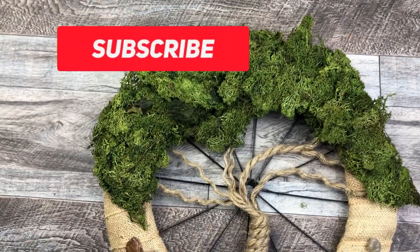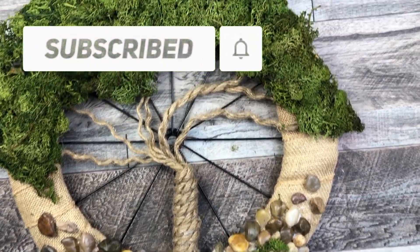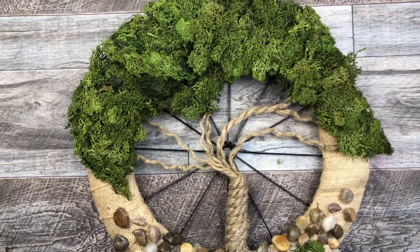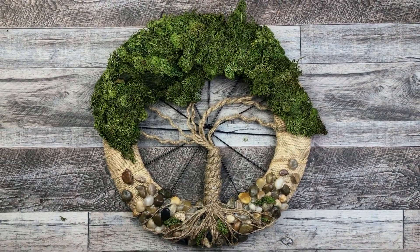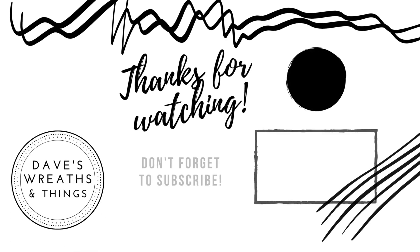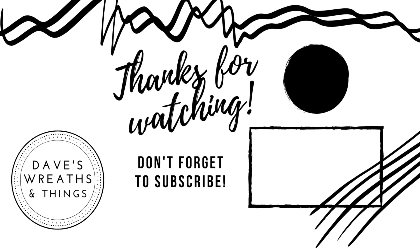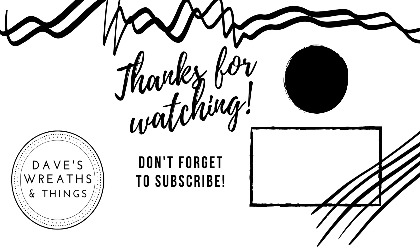And here is my little Tree of Life, David style, with that bicycle wreath frame from the Dollar Tree. I really hope you enjoyed today's video — I had a lot of fun making this one. Thank you so much for watching and joining me today. I appreciate you coming by to check out my channel. Don't forget to subscribe and hit that notification bell so you can be notified whenever I upload a new video. Thank you so much for watching. Take care. Bye for now.